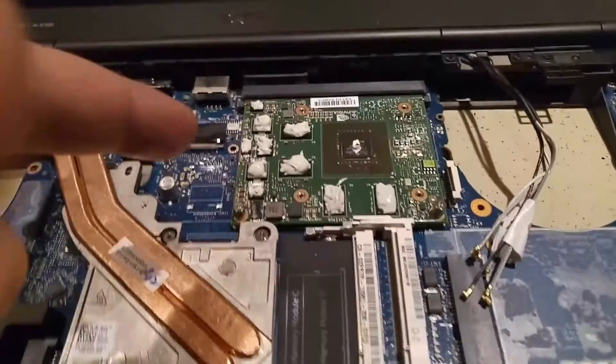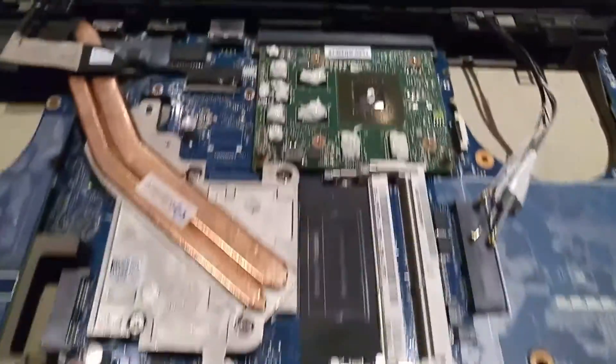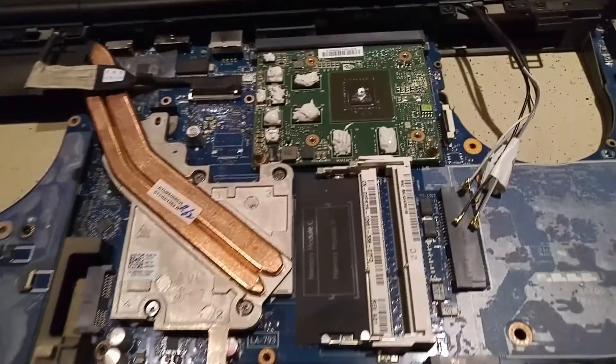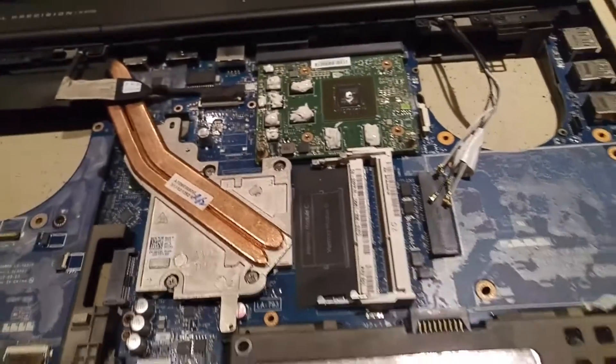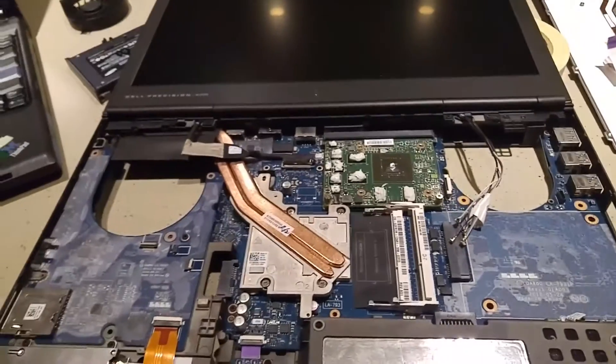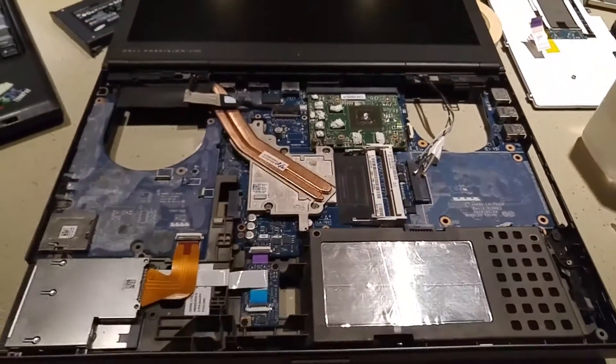I've reapplied all the thermal compound — the K5 stuff onto the GPU — and it's now 3:15 because I'm watching Happy Valley and not getting much of this work done. I'll go ahead and reattach everything, get it to a basic setup where I can turn it on, check the temps, make sure everything's good, then finish closing it all up.